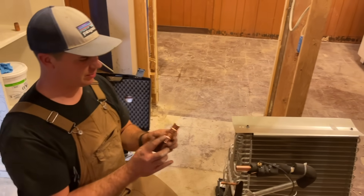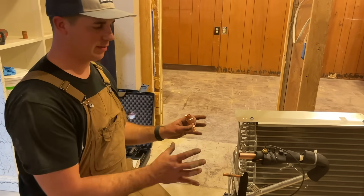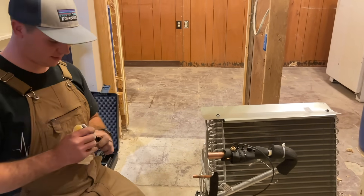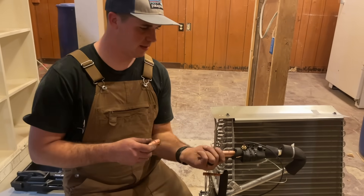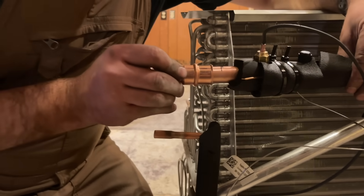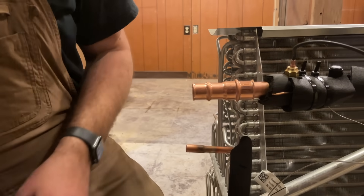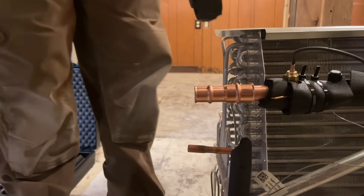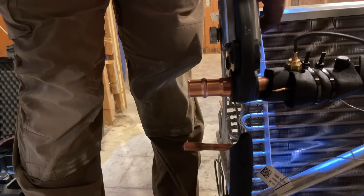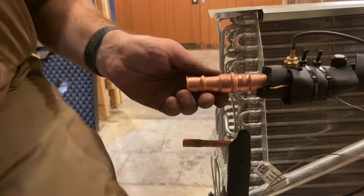We've got our seven-eighths to three-eighths reducer, and same thing here except this is a lot easier to work with since the coil is out of the cased cabinet. We've got that marked, we take the fitting and slip it straight on, stop where we wanted it. We put our seven-eighths jaws on it, put the foot back, and boom — it's done.